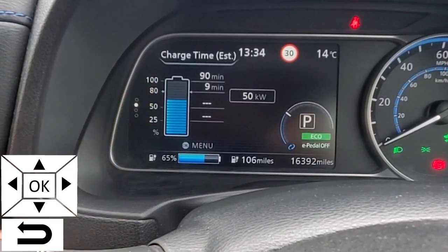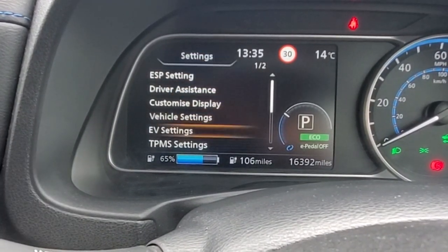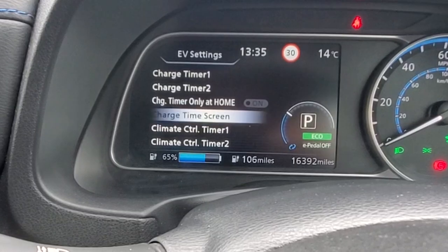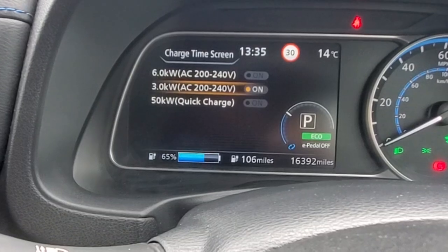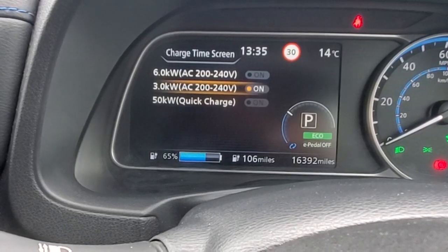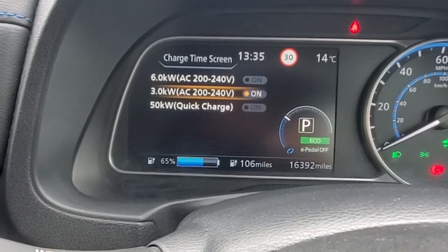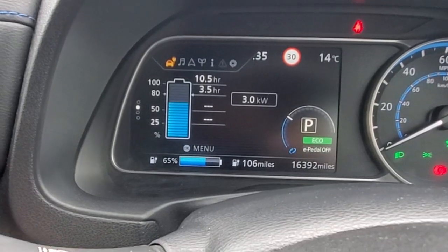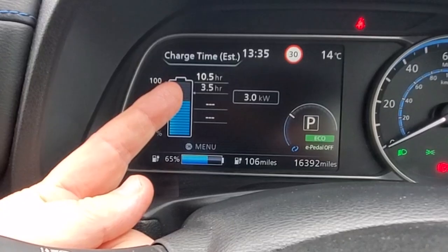So going back to EV settings, down to charge time screen, let's click three kilowatts. This might be because your six kilowatt system isn't working and you're going to use the granny charger, so you need to know how long it's going to take. With three kilowatts selected, going to the right shows that at three kilowatts it's going to take three and a half hours.